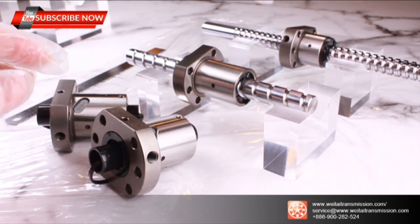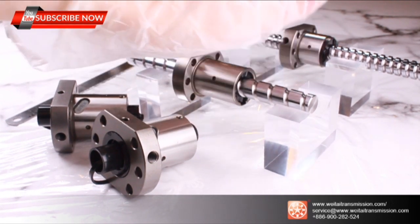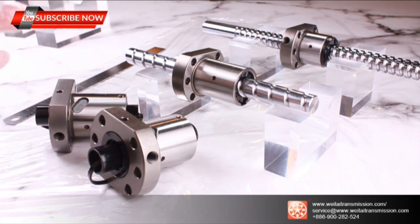Let's list out the key points of the SFS design. First, superior silent performance. Second, compact design possibilities. We have also upgraded from SFE to SFY series.